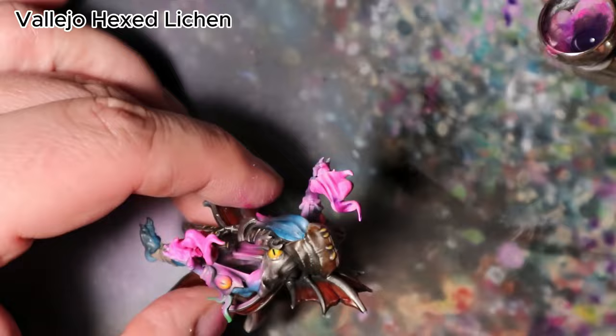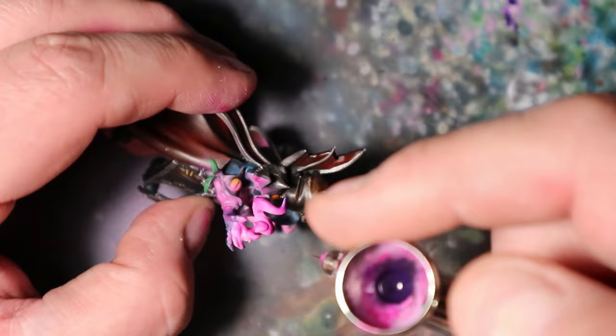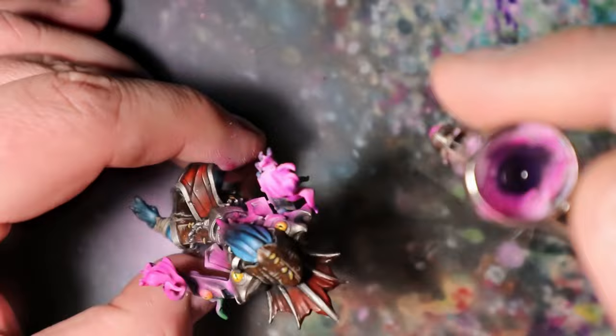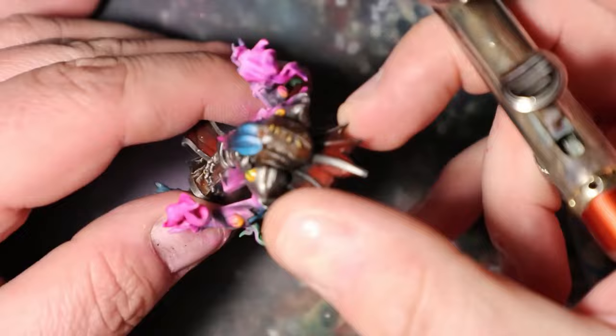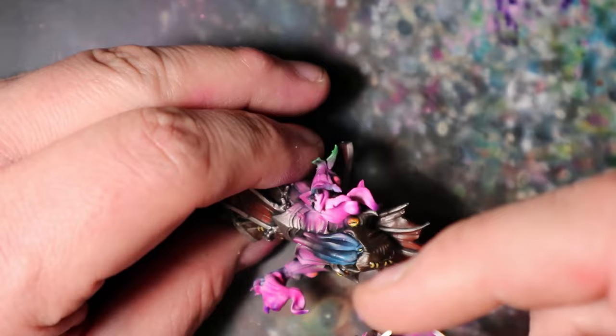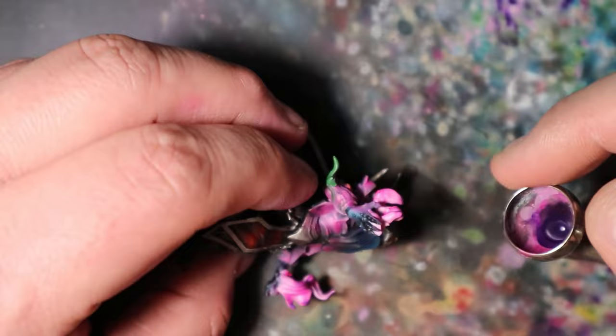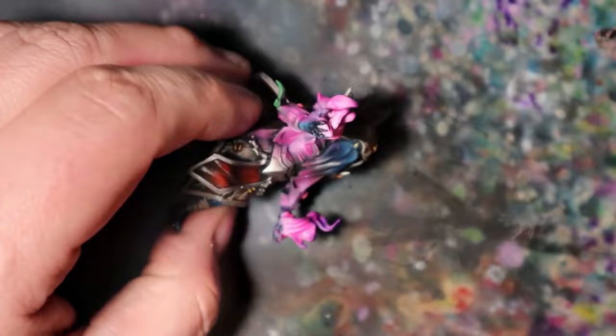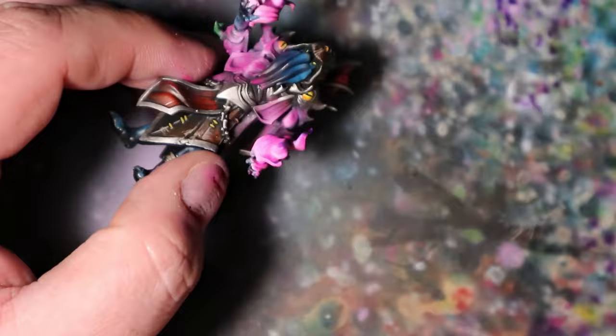In this final touch, I will use Vallejo Hexed Lichen to infuse the magic flame with brilliance and create a fading light effect for the OSL on the Illithid's body. Apply Vallejo Hexed Lichen to the very tips and hottest areas of the magical flames. This will create an intense glow at the core of the flames. Then with a gentle hand, subtly blend Vallejo Hexed Lichen into the areas where the OSL effect is present, softening the transition and giving the impression that the magical light is gradually fading into the surrounding darkness.